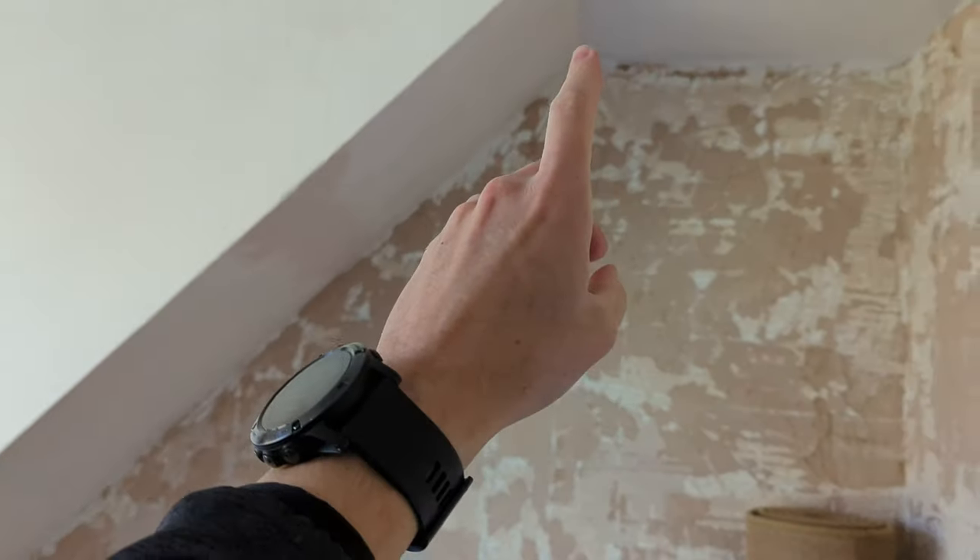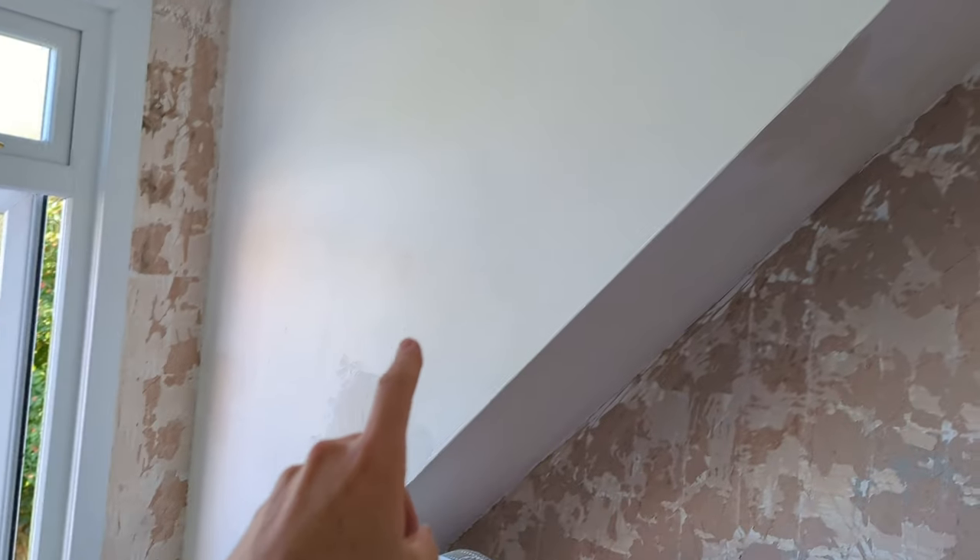This is roof leak number four on the house. I've known about this one for a little while. It's time to actually do something about it before winter really sets in. So I'm in the bathroom now, slash workshop, and it's got this weird slopey roof here.